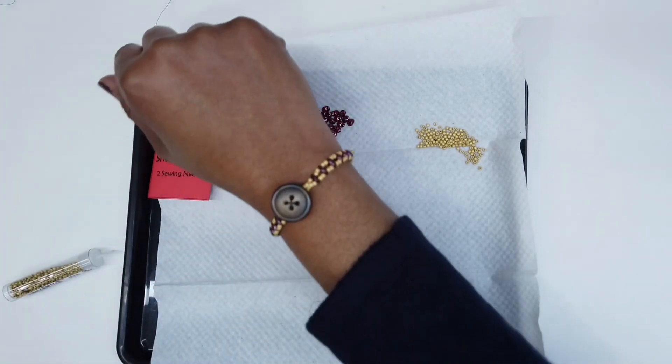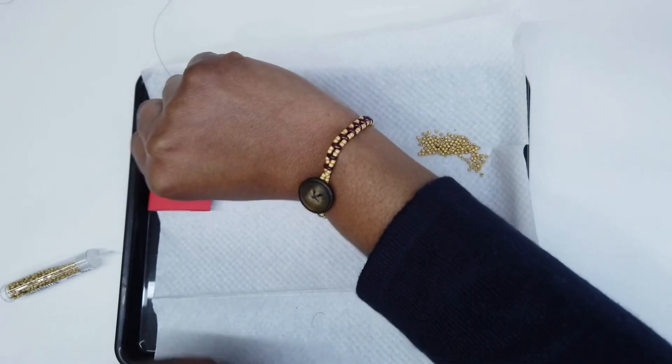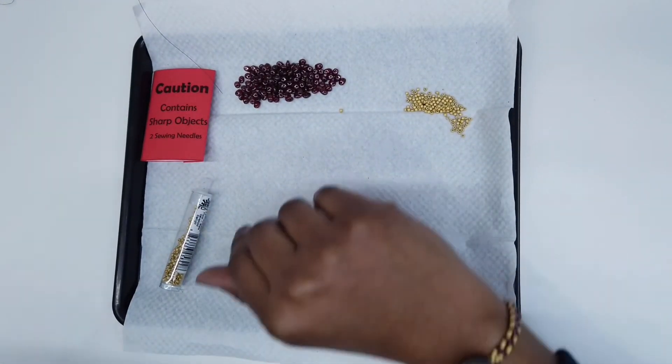This is what my finished bracelet looks like. Hope you enjoy your Cute-as-a-Button bracelet. Thank you.